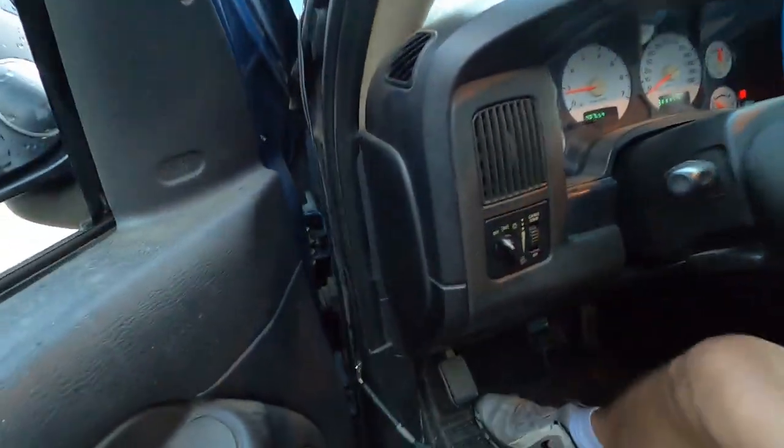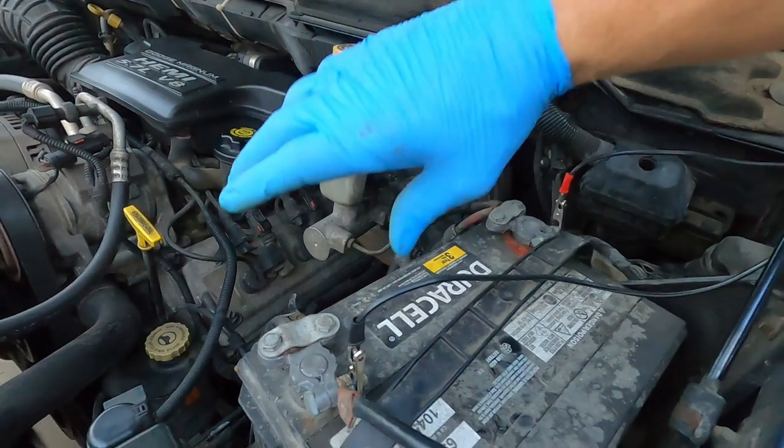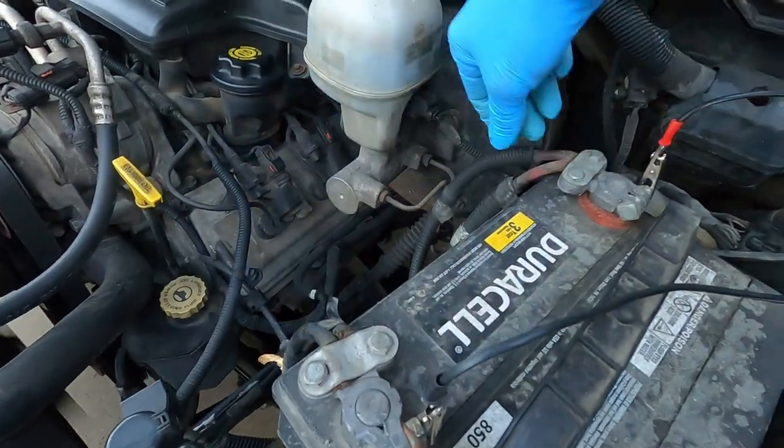I'm going to get out and climb under the hood here. Like I've told y'all several times, with these Hemis you want to check here — make sure your terminals are good, make sure they're tight, make sure your wires are good. Always check the connection. Once you realize your alternator is good and your battery is good, your next thought is going to be: okay, I have a bad starter. Yes, starters go out, but these Dodges and Hemis really do love their connections.